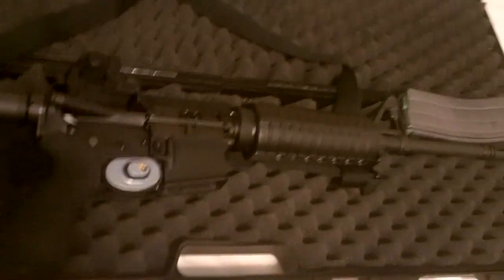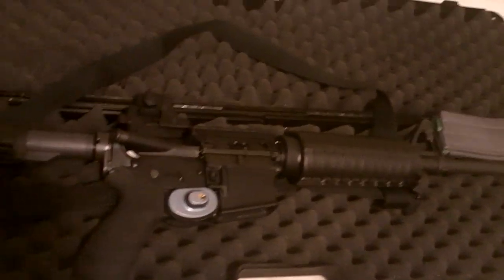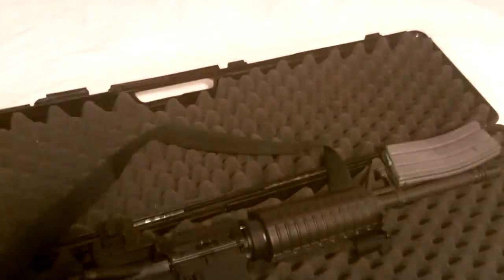It's also best to kind of keep it out of the way, out of sight. I'll usually throw that in a closet in the locked case and everything. The other way that I have available to me is to have it stored in a safe.